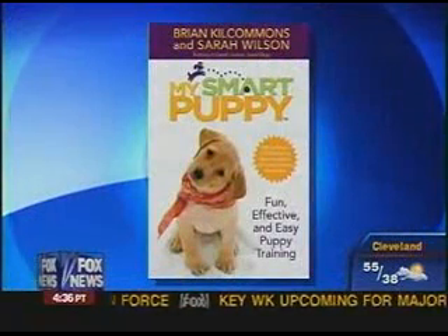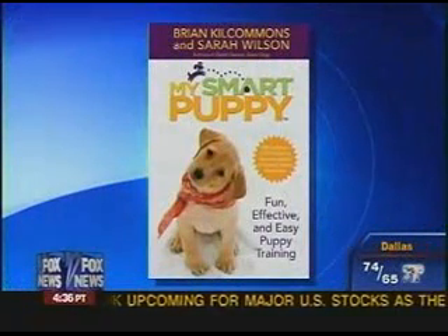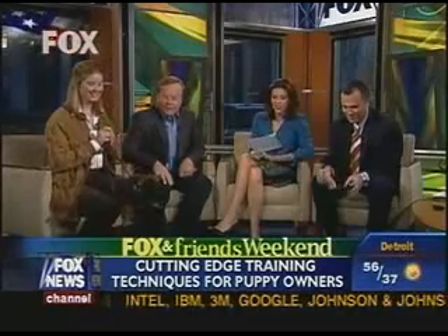Training a puppy can be as easy as playing a game, and you don't even have to say a word. With us now are the authors of My Smart Puppy, Sarah Wilson and celebrity dog trainer Brian Kilcommons, and their dog Pip. So first of all, Brian, what are the things that we do as dog owners when we first get a puppy that are mistakes we should not do?